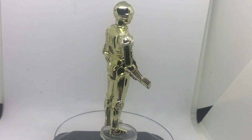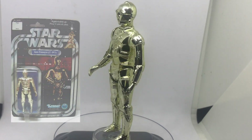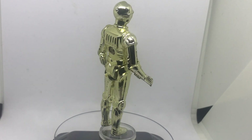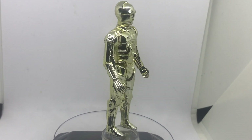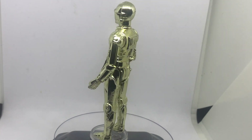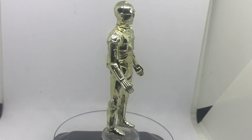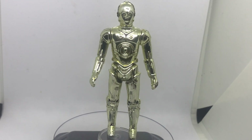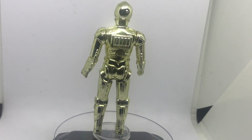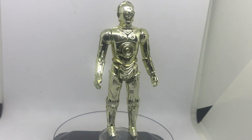C-3PO didn't come in the early bird kit like his counterpart R2-D2, so he's much sought after on the card and still is to this day — one of the easiest 12-backs to find. As with most of the first wave of figures, it is pretty basic: it's just all gold all over. There's none of the black midriff with the wires showing, the red wires, and the bottom part of his right leg is gold and not silver.